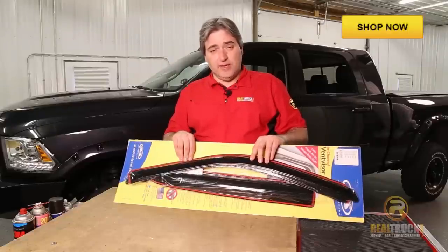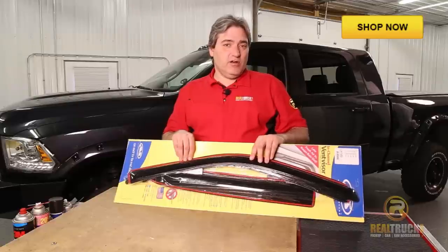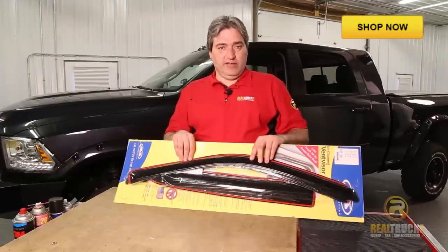Hey guys, John here with RealTruck.com. I'm going to show you how to install the AVS in-channel vent visors.